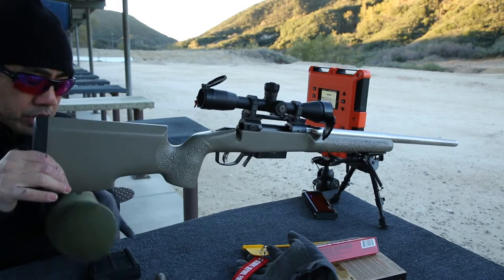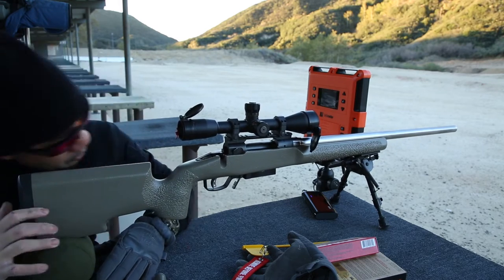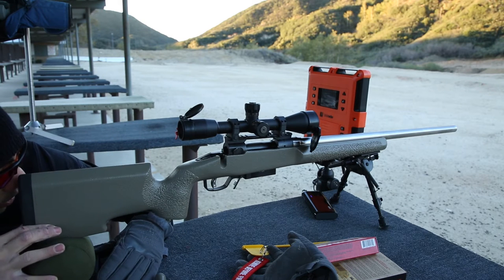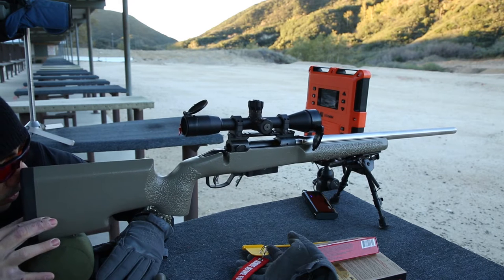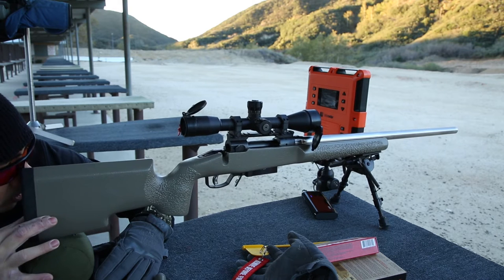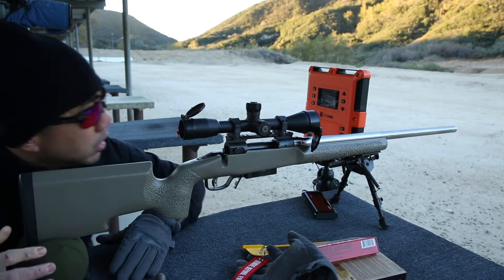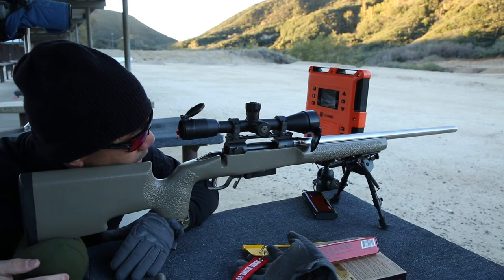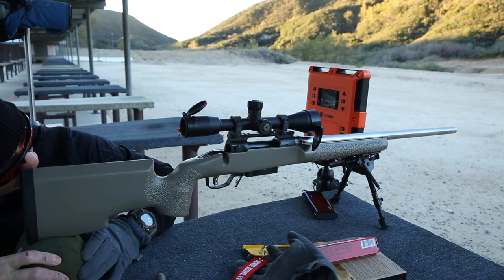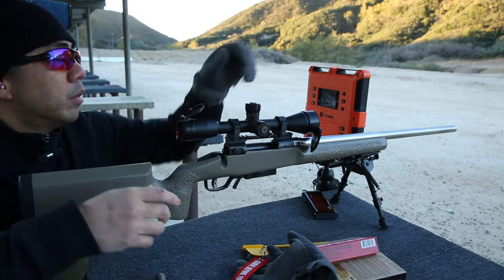Pretty much just trying to line up my target. I'll line up my rifle. My rifle is now lined up on a target. Let's move it off — come right.